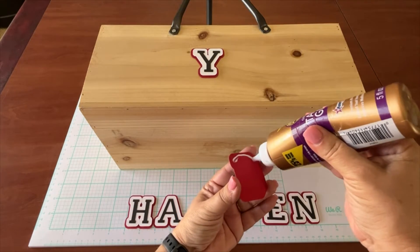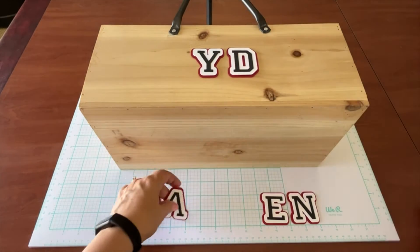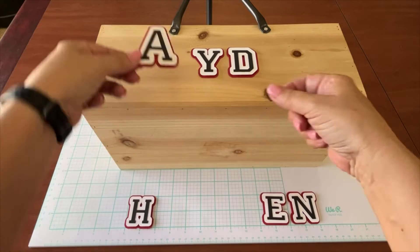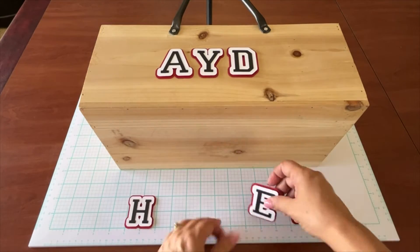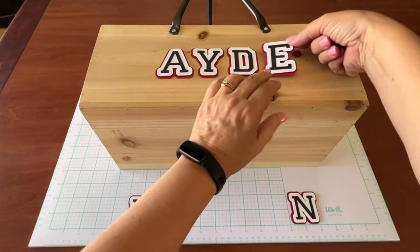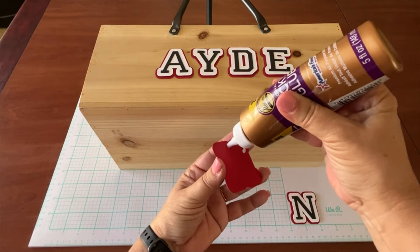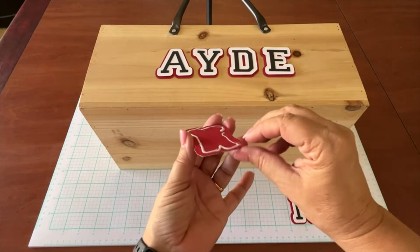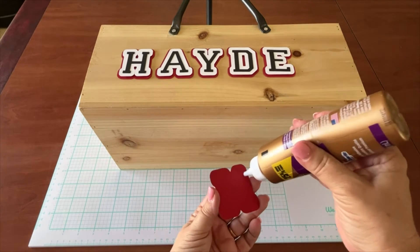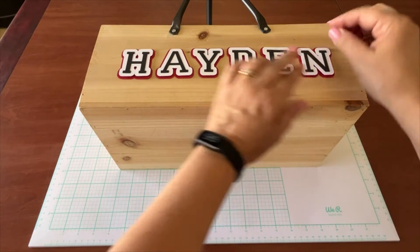Now we're ready to glue the name to our box. I chose this box from a local craft store, but you can use practically any box. I laid it out ahead of time to make sure it's centered — we don't want any unevenness. Tacky glue works great with wood, and if he wants to remove the name later it's easy to take off but holds really well. Let the last letter dry — I'm so excited about how this is turning out.